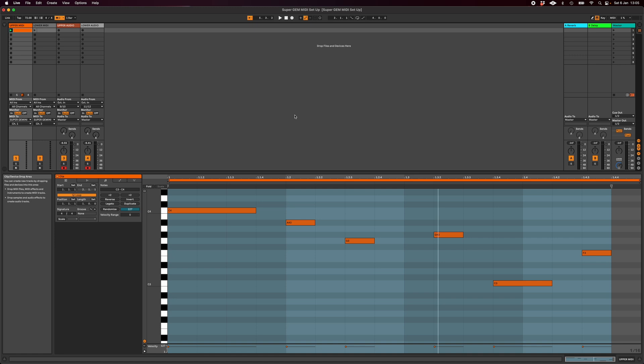So I've got a couple of MIDI clips, one on each track for upper and lower, and let's see what happens when I hit go.